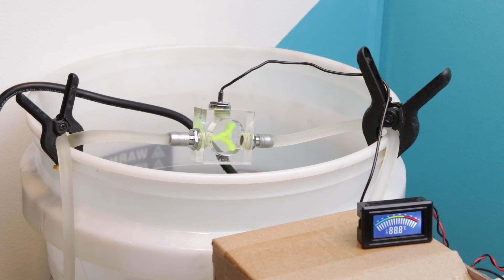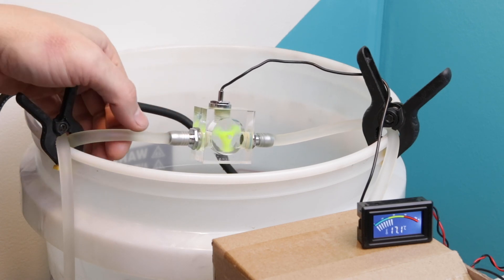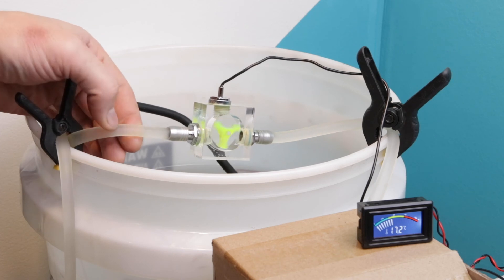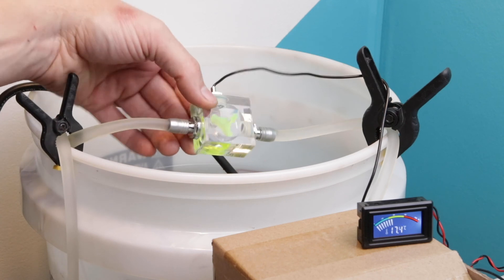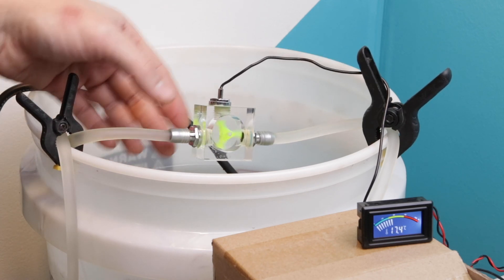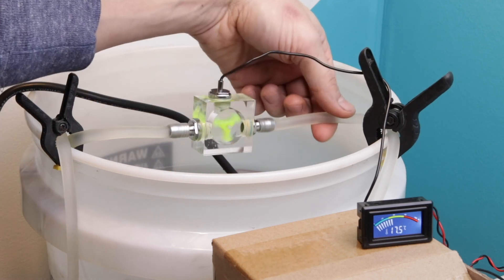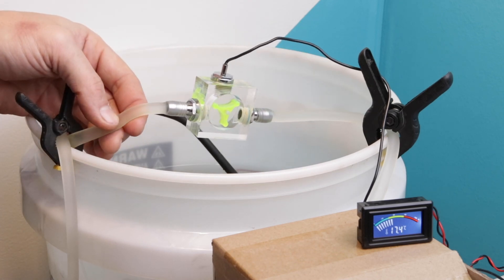I'm going to turn it on. You can see the pump is working and this is working. Now the thing I didn't notice is you want to make sure that the inlet is perfectly straight, because if you bend it just a little bit, it stops working. Initially I thought it was the position of it, like it would not work perfectly straight. But it looks like it has to do with the actual inlet — it has to be straight. The output doesn't seem to have the same issue, just the inlet.